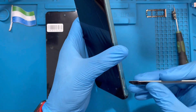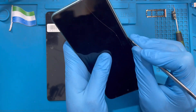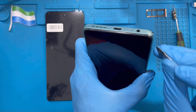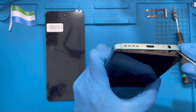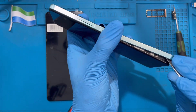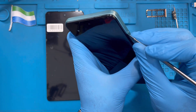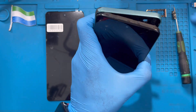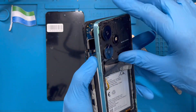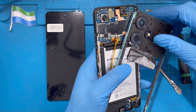Now you need to remove the frame. If you have a spudger or pry tool, use it to open the frame all the way around. Be careful around the fingerprint cable — just open the frame halfway on that side. This type of fingerprint cable requires care, so slide it a bit and then disconnect the cable.